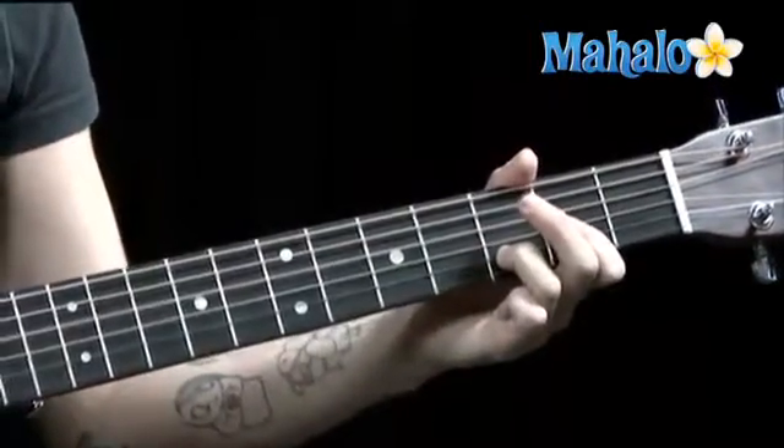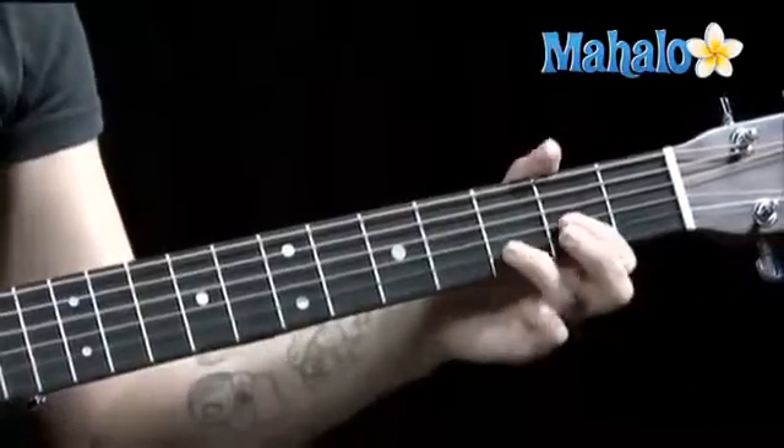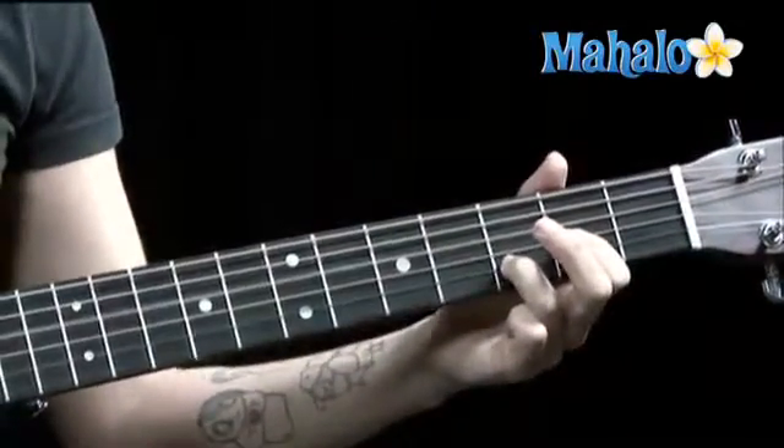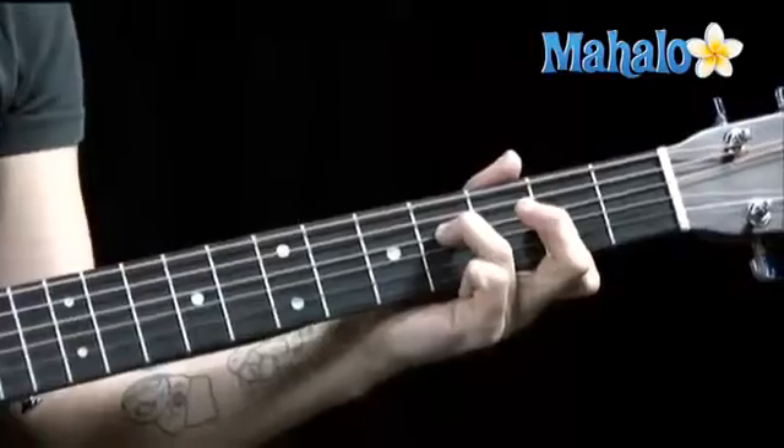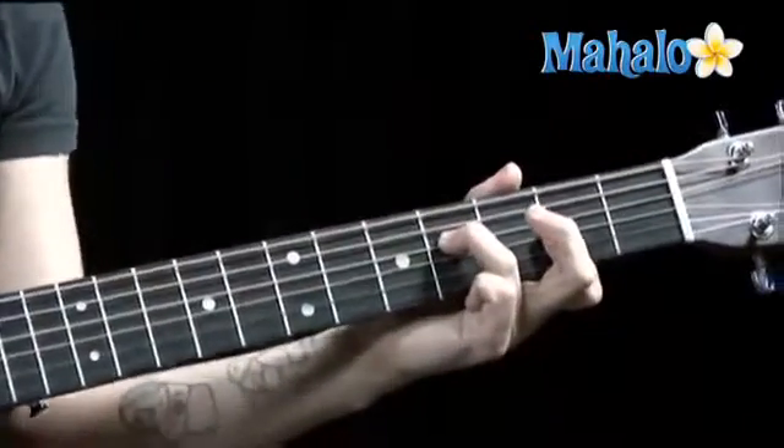This is your intro. Okay, now we're going into the verse. Same thing. D, F sharp minor. F sharp minor. Okay?